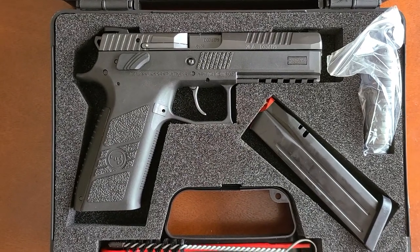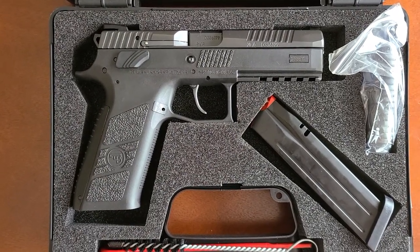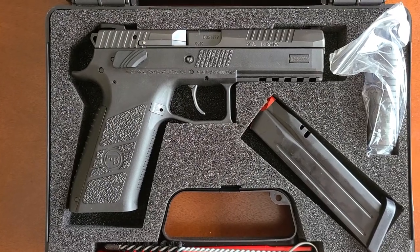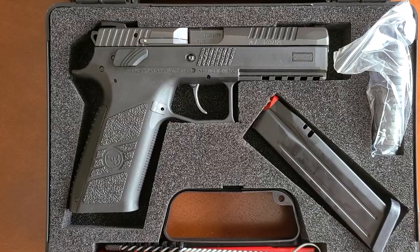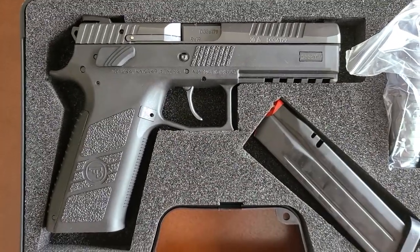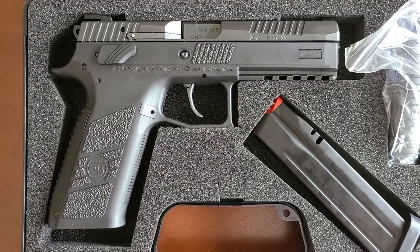Good afternoon. This is a brand new CZ P09. Just got it a couple days ago. It is a wonderful pistol — it shoots so clean.